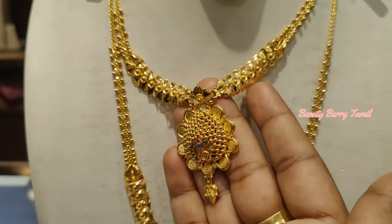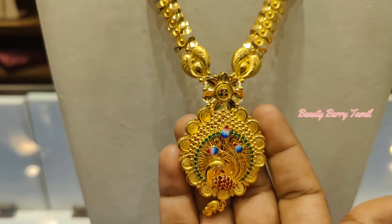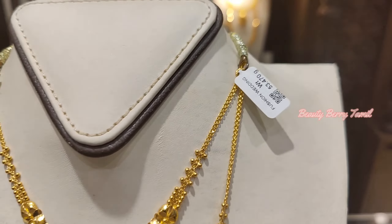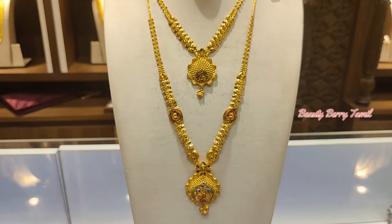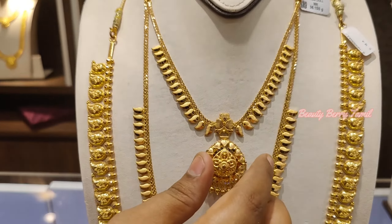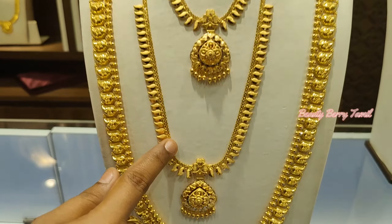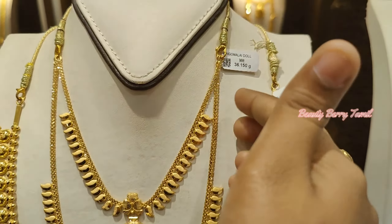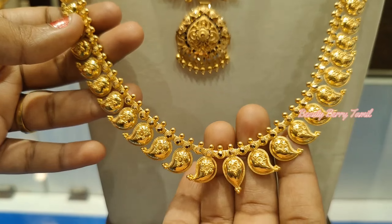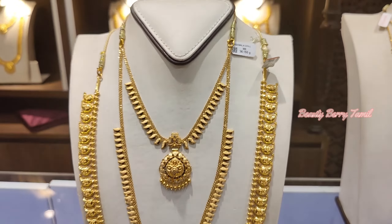This is a Manga harem collection at 100 grams weight. If you have a 34 grams weight, you can set a 4 savaran weight. This is a full manga design — it is a big size at 10 gram weight.